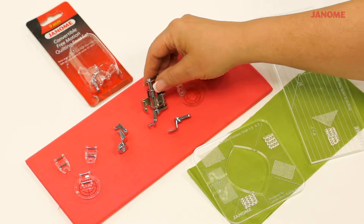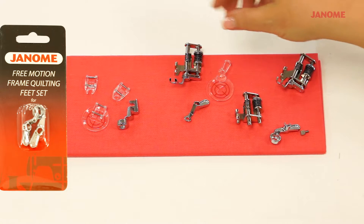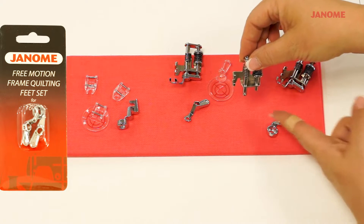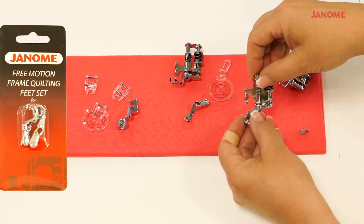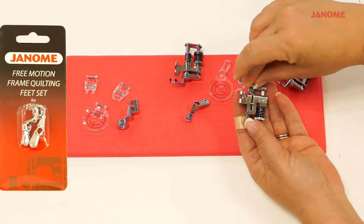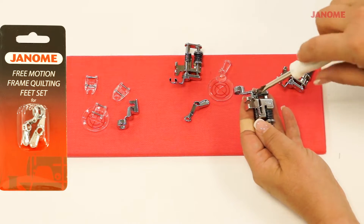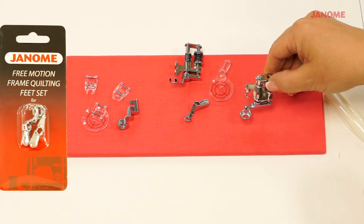This little part where it connects swoops down, where this one goes straight across. That's because it will come around your AccuFeed system. When ruler work quilting, you need the 1600P frame quilting foot set, which gives you the perfect ruler foot. Attach it to the bottom of your convertible foot and piece the two together. Then put the screw into the back and use your screwdriver to finish tightening it. When it's on tight, you're ready to do your ruler work.